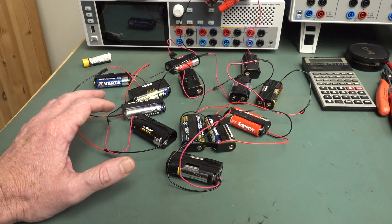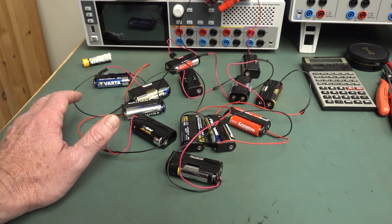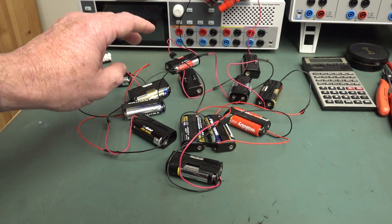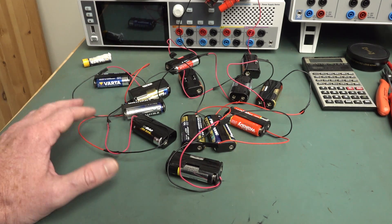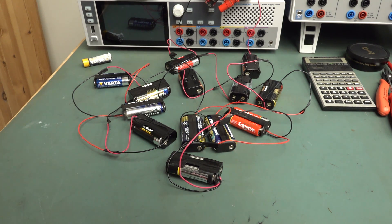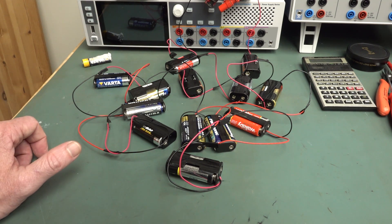I'll do this twice. One set I'll leave with no load, and the other I'll put a small load on. I might leave them all in series and put just a 10 microamp constant current load on the whole string for storage, rather than disconnecting everything and soldering individual resistors on each one.